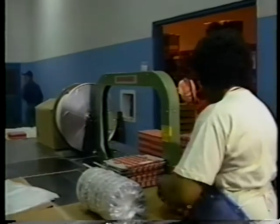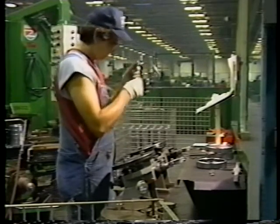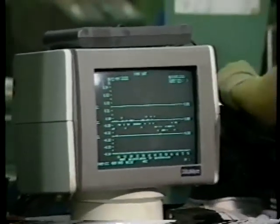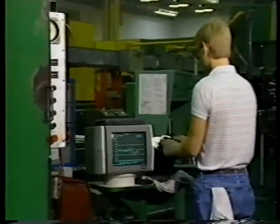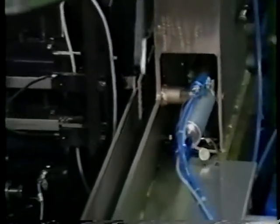Throughout the entire operation, controls are in place to ensure that only acceptable bearings are manufactured and assembled. This system is properly referred to as statistical process control, or SPC. Through continuous monitoring and feedback by skilled machine operators and laboratory technicians, problems are quickly discovered and eliminated.